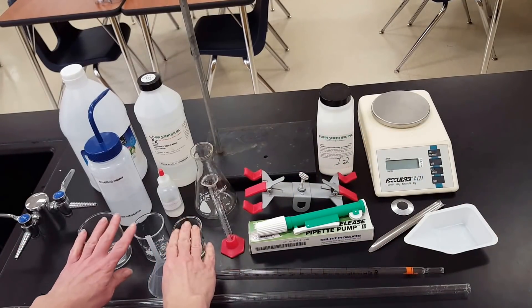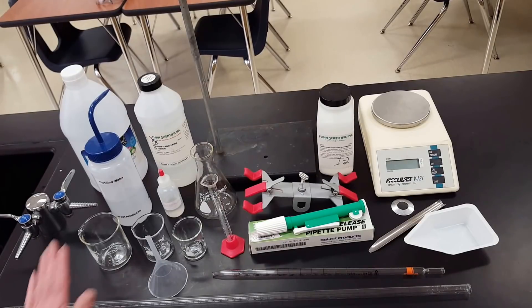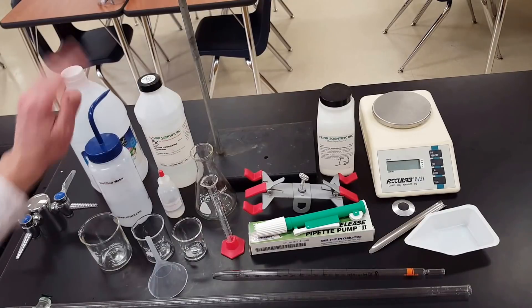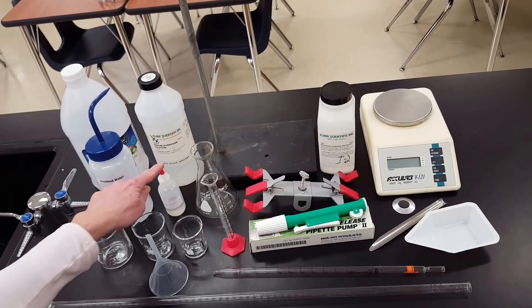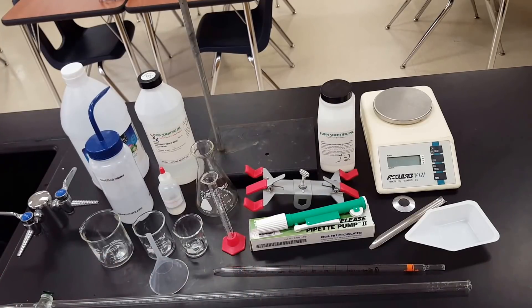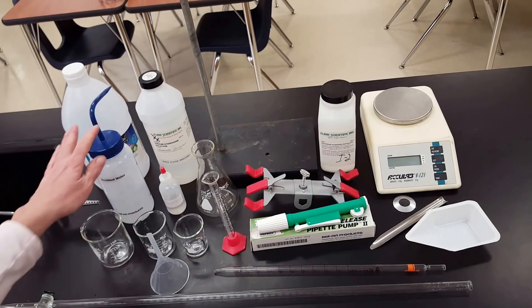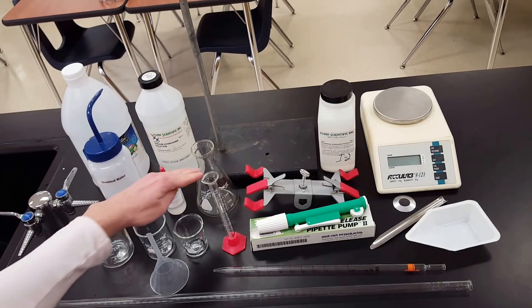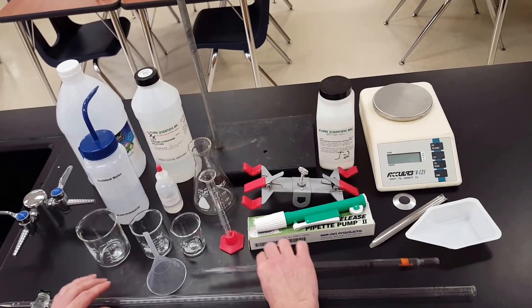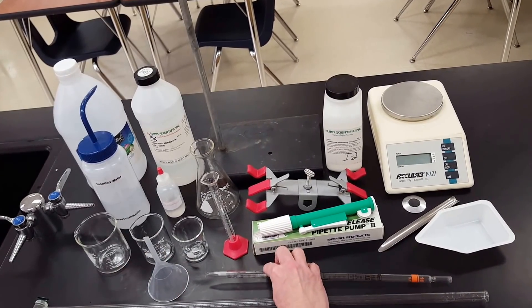You'll need a variety of different-size beakers to serve as waste beakers or to contain your known or unknown solution. You'll need an indicator — if you're not using a pH sensor — to let you know when you've reached the equivalence point. Finally, distilled water can be used to rinse down the outside of the Erlenmeyer flask, the inside of the burette, or the inside of the pipette.